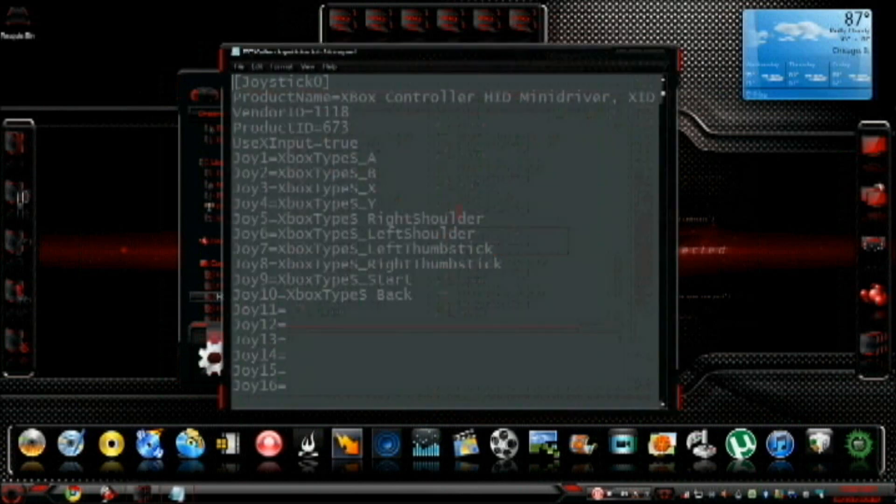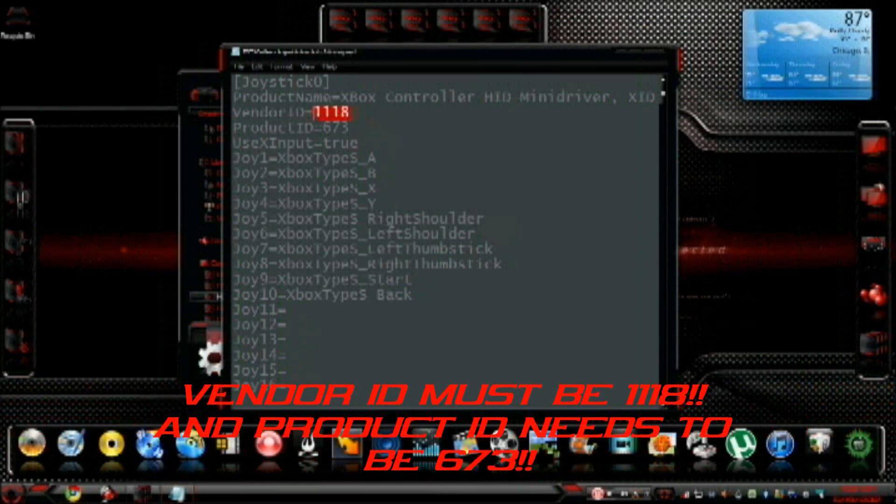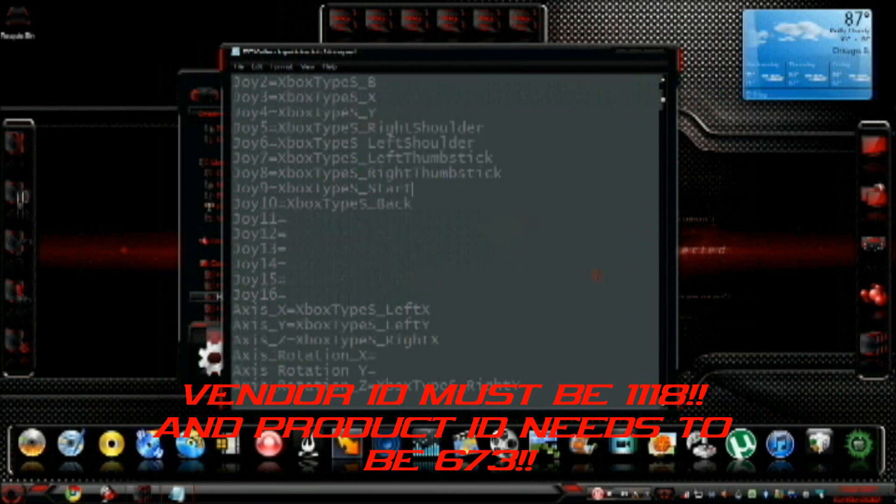When you double-click it, it's going to open as a text file. Make sure that this line is under Product ID and it says UseXInput=true, exactly like that. Vendor ID needs to be changed to 1118. Product ID 673. That's it. Leave it alone. No spaces, no nothing.